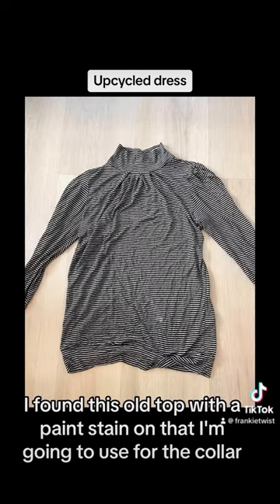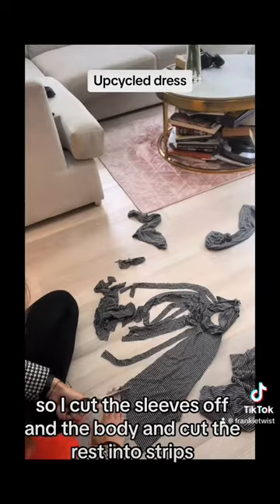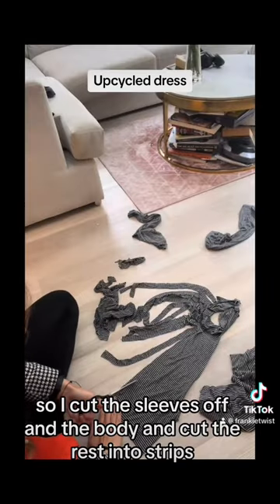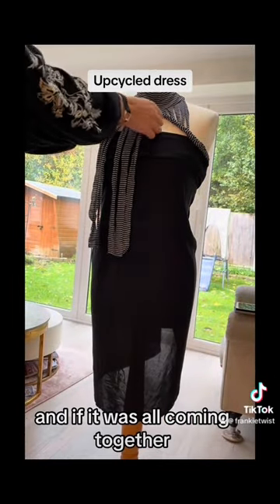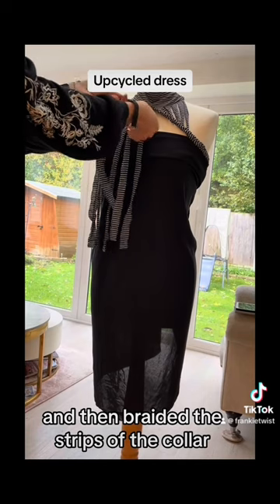I found this old top with a paint stain on it that I'm going to use for the collar. So I cut the sleeves off and the body and cut the rest into strips. Then I draped it on the mannequin to see what it would look like and if it was all coming together, and then braided the strips for the collar.